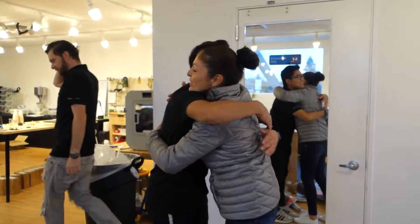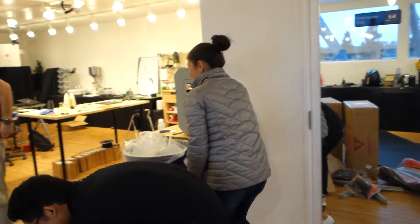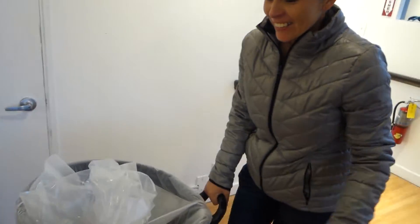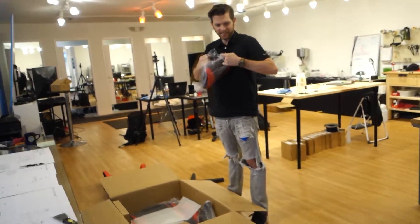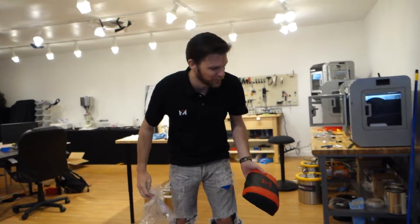Thank you! Thank you guys — that's so sweet. Thank you. Thank you Wendy. Thank you Patrick. I don't like Patrick. I want to see how he reacts.